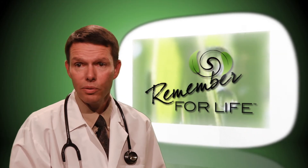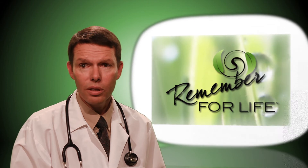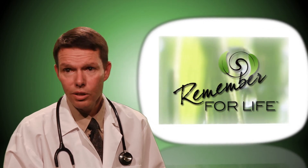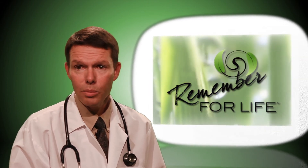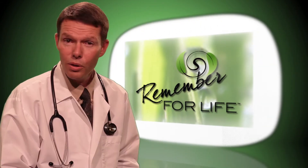One of the things I like about the Remember for Life kit is that it is extremely affordable, and part of the proceeds will be going to cancer research. I highly recommend the Remember for Life kit for both males and females.